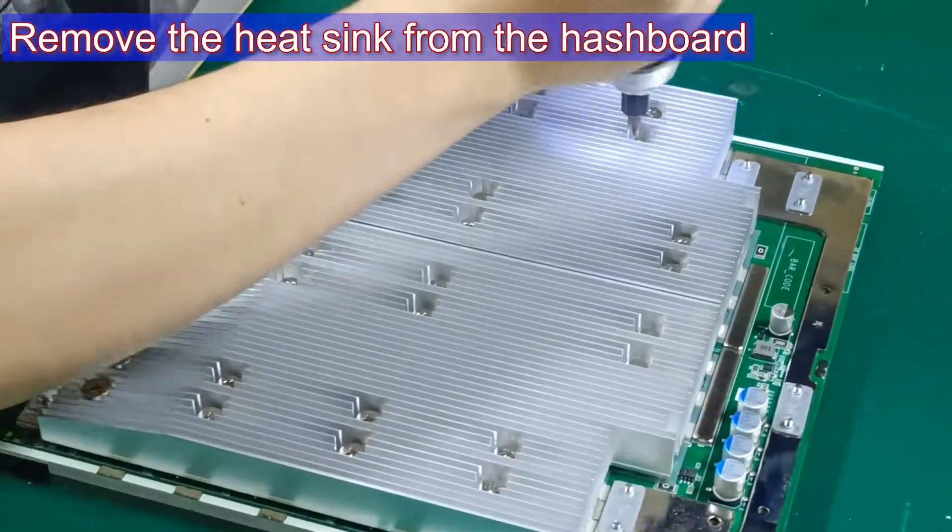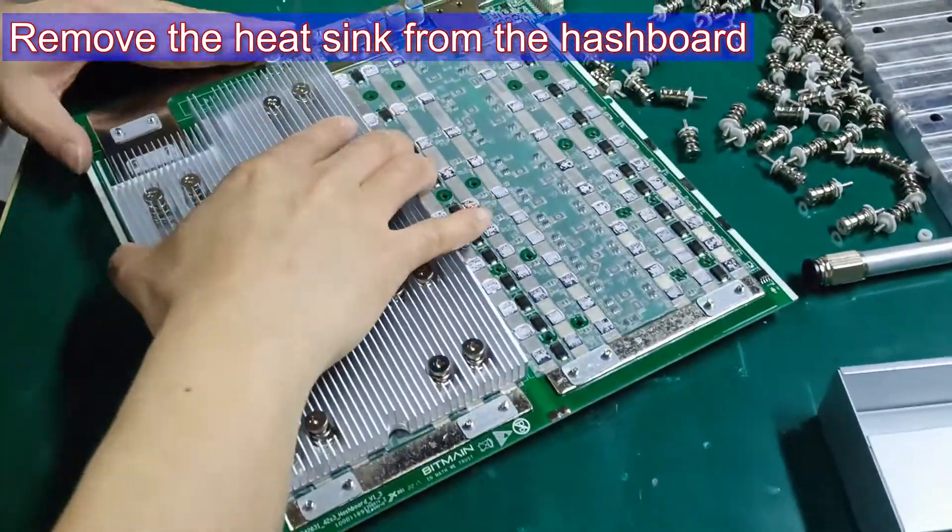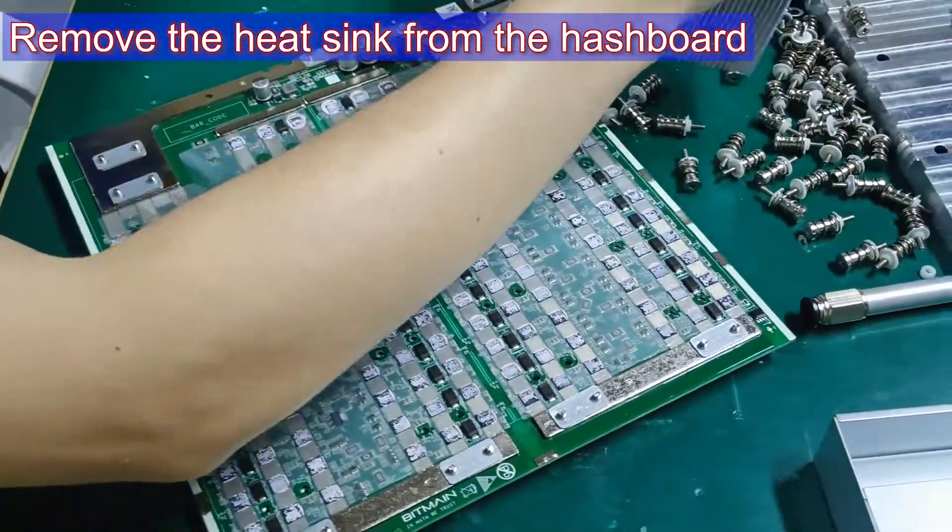Step 2: Remove the original heat sinks of the hash board, including the front and back sides.